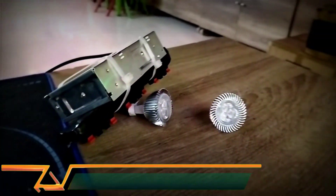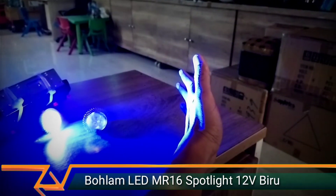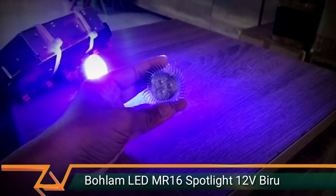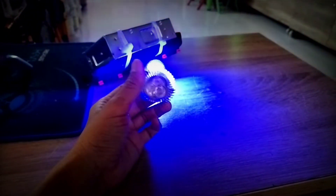Ketika nyala cahaya warna biru, model spotlight. Nah ini spotlight ya, sampai sini dia sudah hilang, sampai sini dia dapat cahayanya. Lensanya — lensa 3 mata LED yang agak fokus ya, jadi cahayanya untuk mengganti lampu halogen.